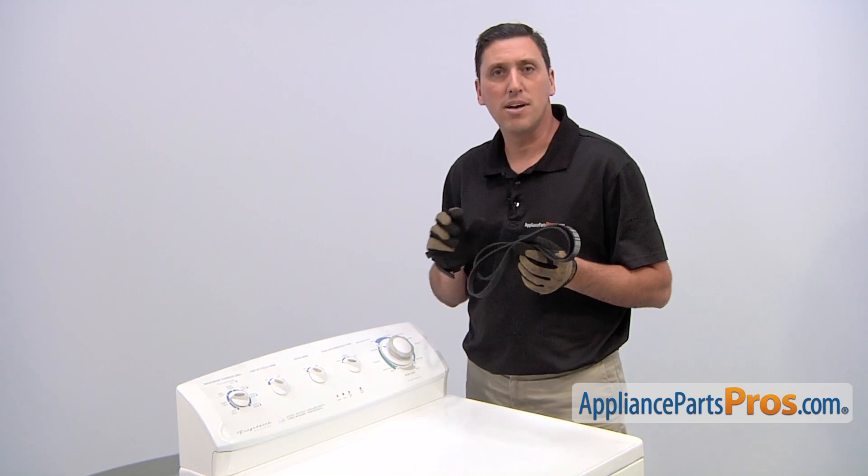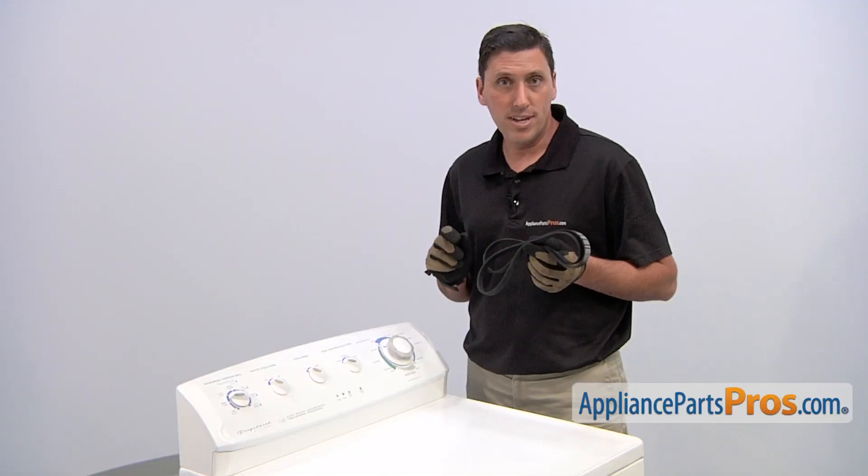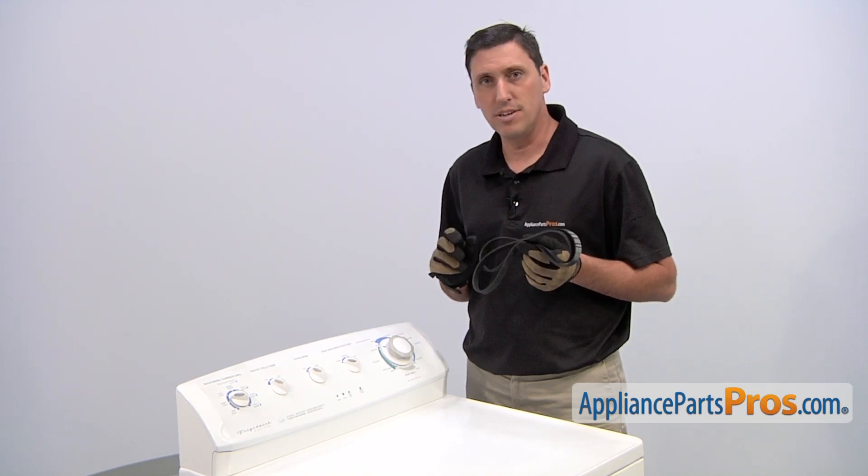The reason why you'd be replacing the drive belt is if the drum won't agitate, if the drum won't turn, if there's a burning smell during use, or if there's an odd sound during use.